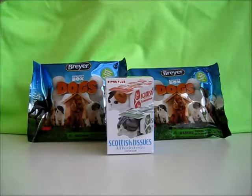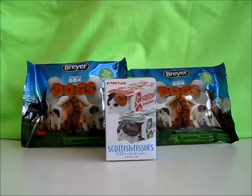Welcome back everybody! Little Fish here with another random review. Today I have two Briar Pocket Box Dogs Blind Bags, as well as a Kitten Club Scottish Tissues Blind Box. Without much further ado, let's get started!